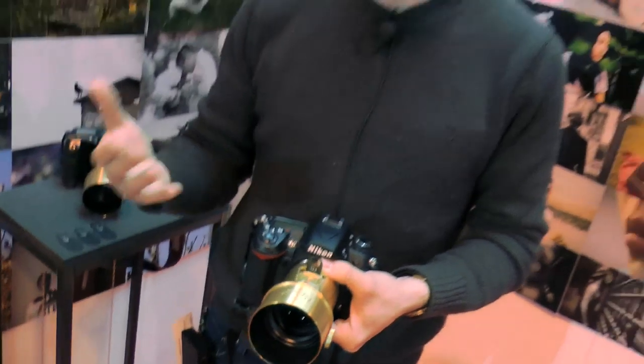We put it up on Kickstarter to launch it. We asked for a hundred thousand dollars and we were funded within a day, and we ended up getting 1.6 million dollars. It was just fantastic. Now we're fulfilling our pre-orders and taking new pre-orders on our website, Lomography.com, and we're trying to get them out to people as quickly as possible so they can start shooting.